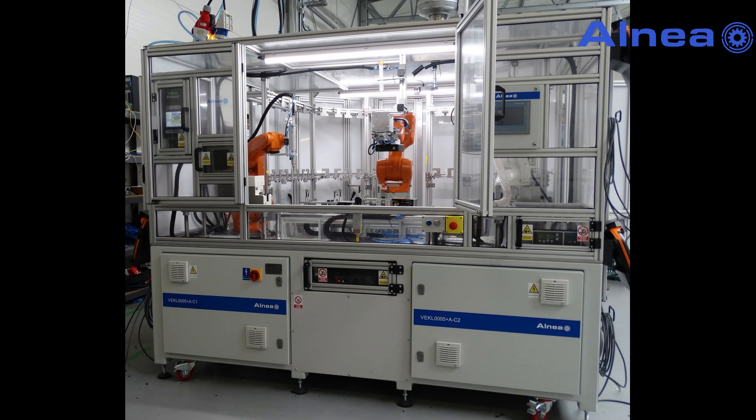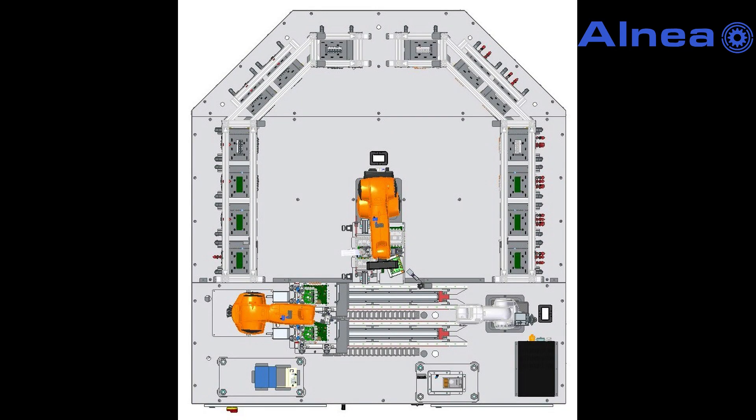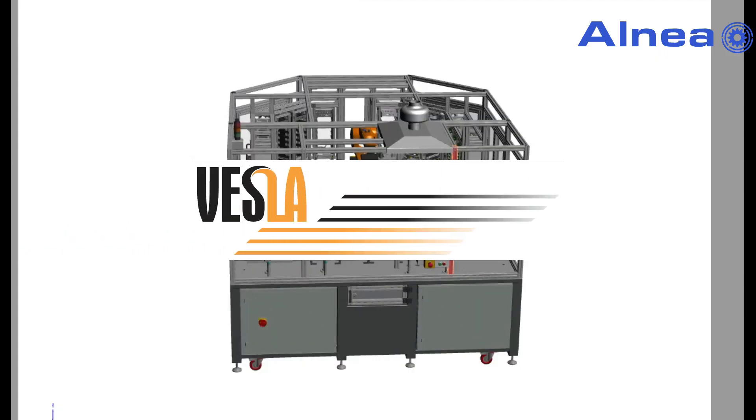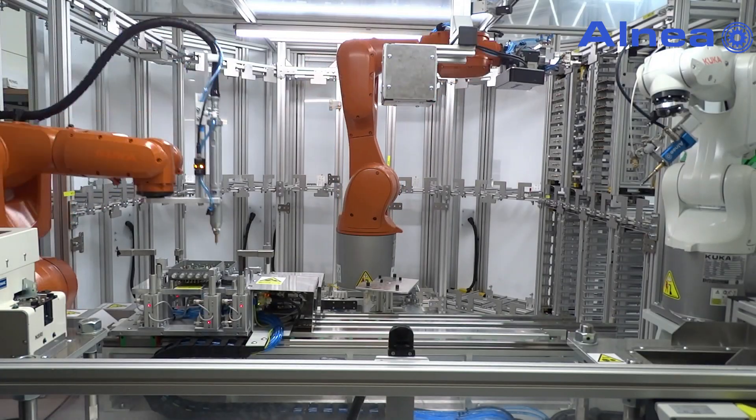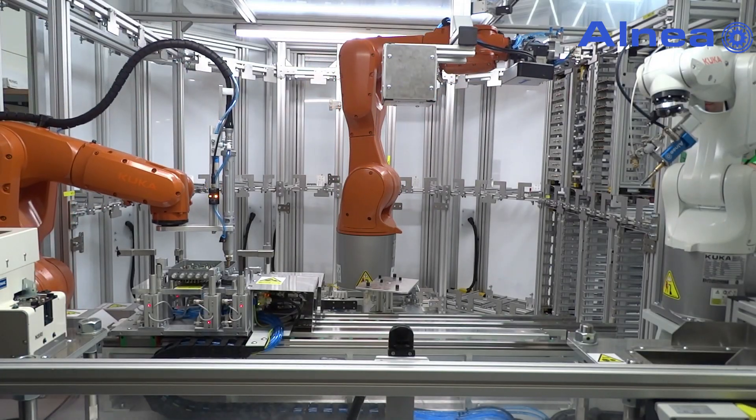Robotized assembly line for satellite TV tuners. A customized application was designed for electronic manufacturer Vesla, which is a member of Unitron Group. The objective was to provide flexibility in producing different models of product.